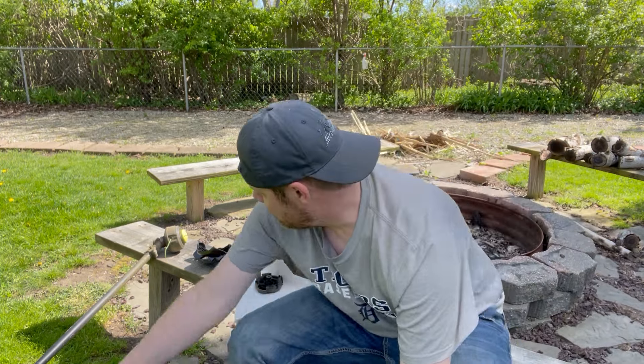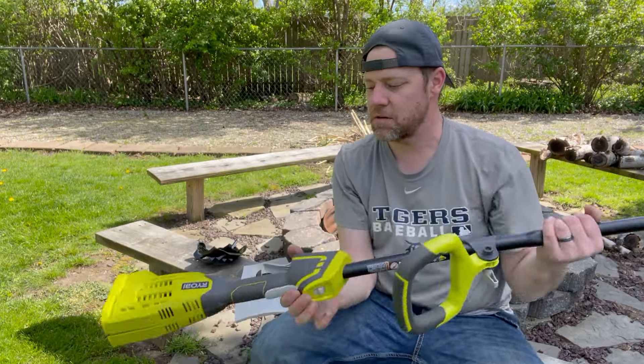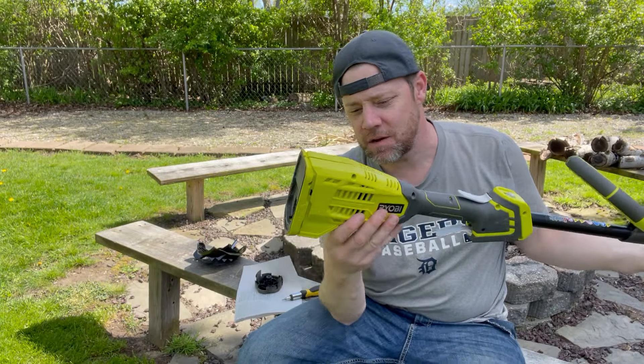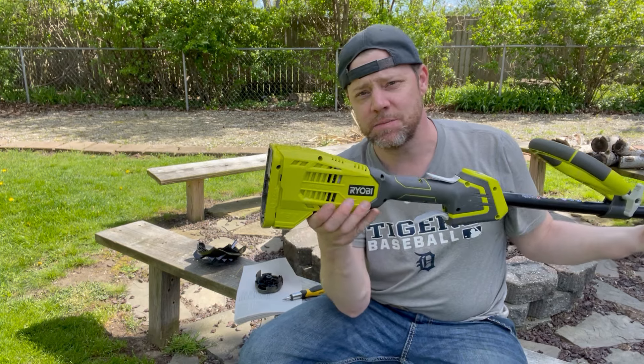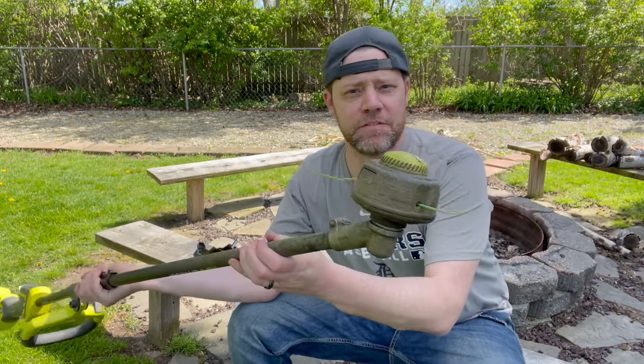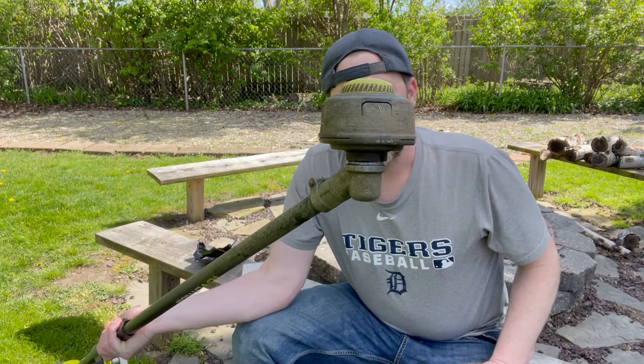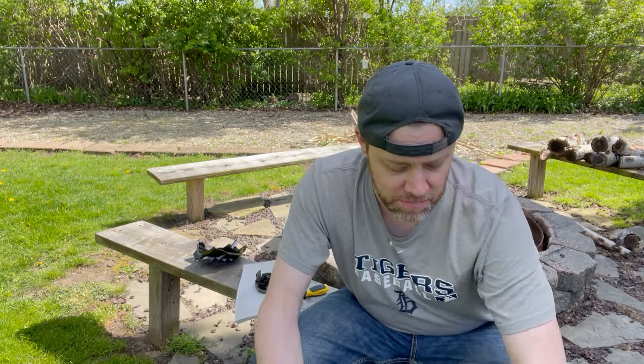Hopefully that takes care of it. On this Ryobi, the design looks a lot better — the motor is at the top, it's well ventilated, and down here if you choose not to use the guard, there's nothing getting in the way and debris doesn't have anywhere to accumulate. Just something to think about if you have this issue and know what to look for. Hope you found this video helpful — stay tuned for further videos and thanks for watching.